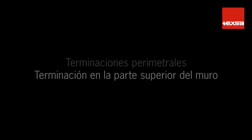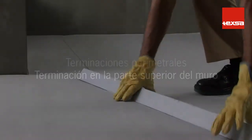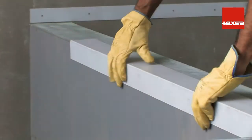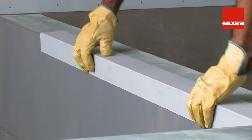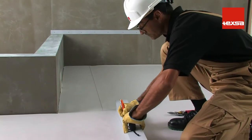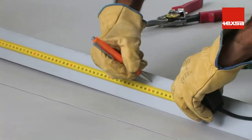Edge flashing. Termination on the top of the wall. In the event that the vertical surface of the perimeter is low, the membrane can cover the top part of it. In this case, place a laminated coping flashing on the outer edge of the wall like a drip edge.